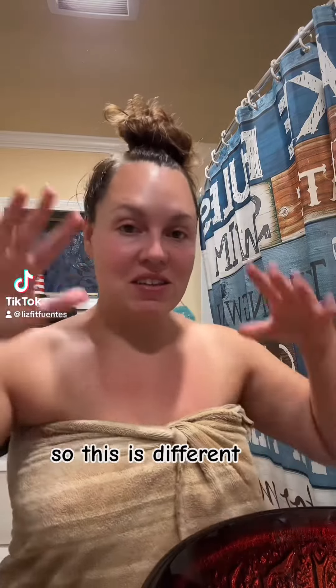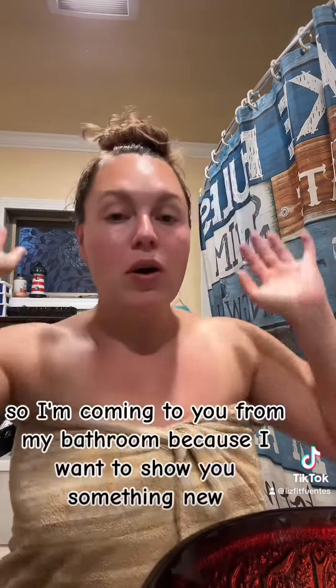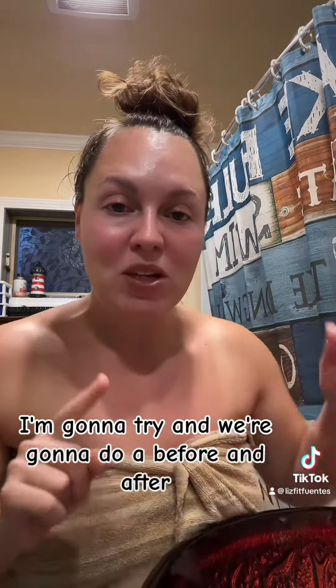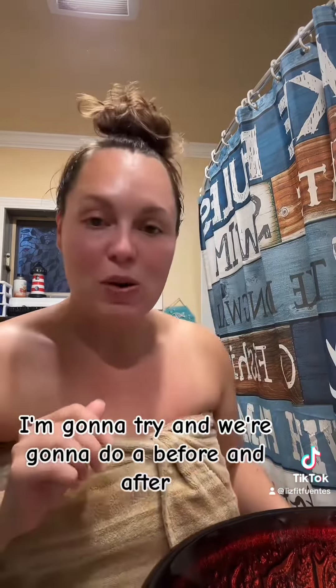Hey you guys, so this is different. Look at my hair. I'm coming to you from my bathroom because I want to show you something new I'm going to try, and we're going to do a before and after.